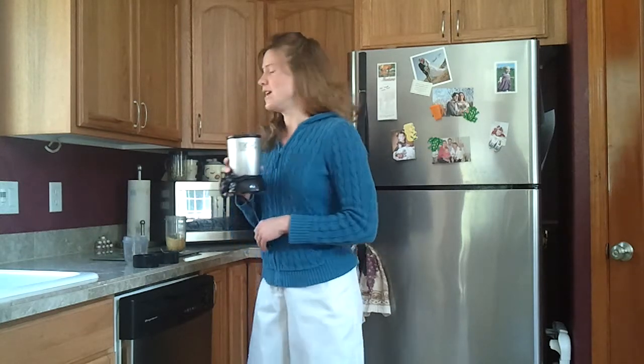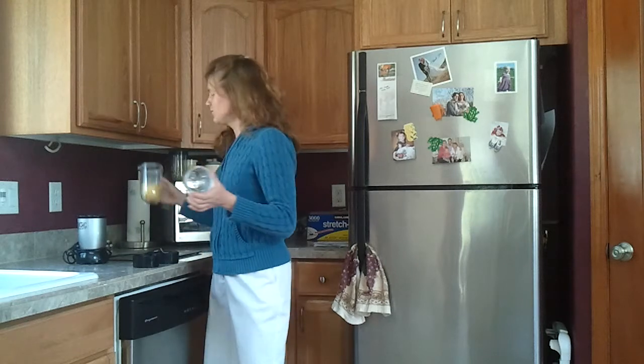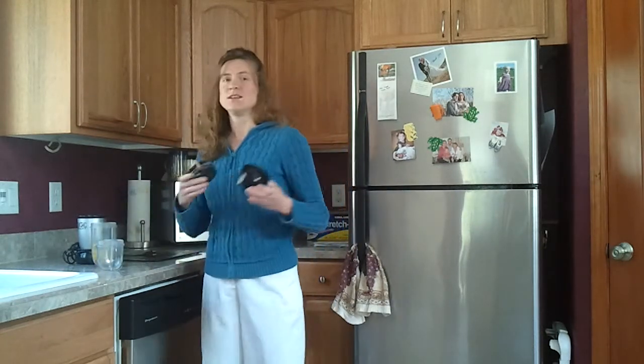The simple tool I wanted to talk about that makes this really easy — and I have this, I use this all the time for a lot of different things — is my little Magic Bullet. This little tiny blender comes with several sized jars and also a couple different blades, so it's really easy to whip up a lot of different things.